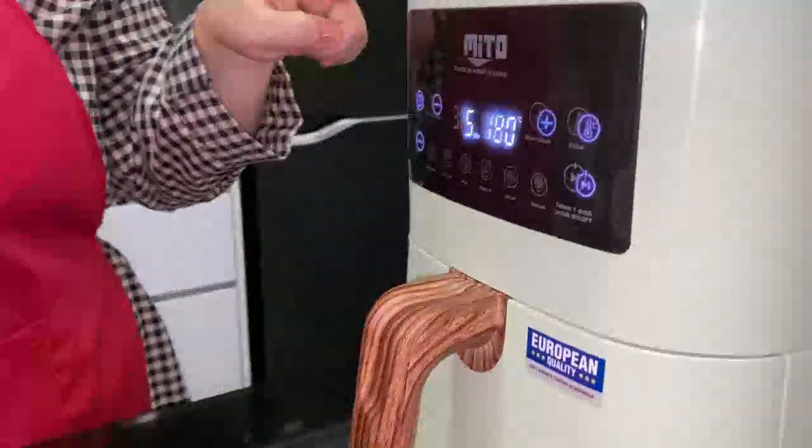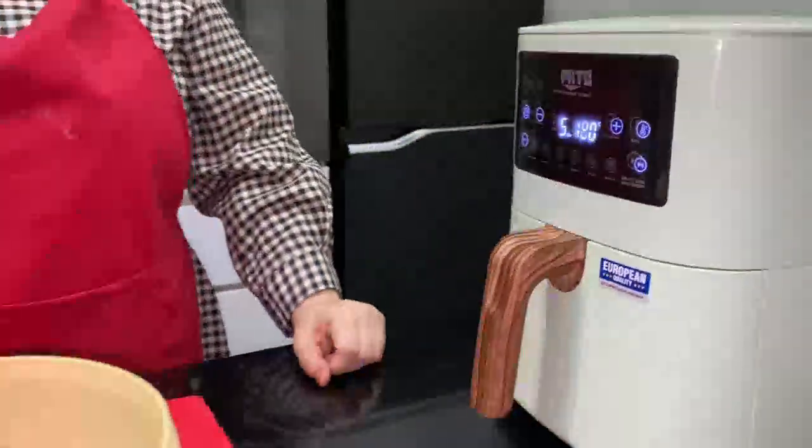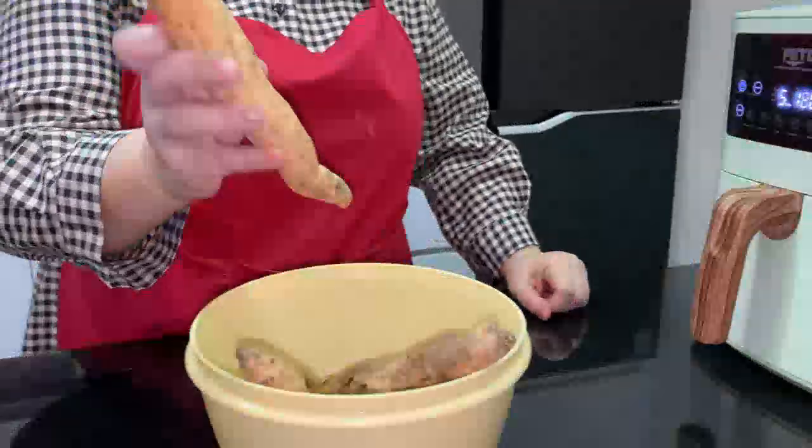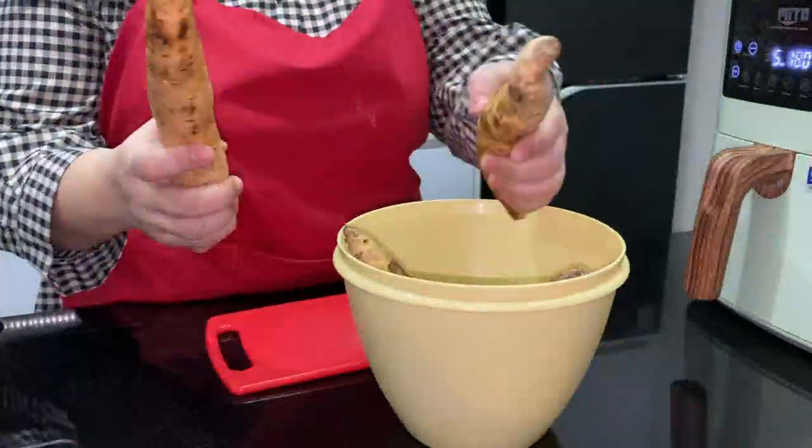This is simple. If you have this one, please. Now I'm going to cook Ubi. This is Ubi Cilembu. Let's see if it's good or not.